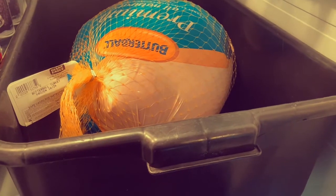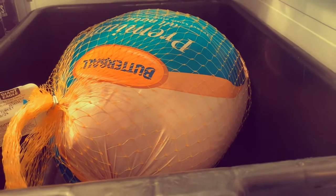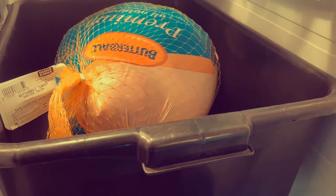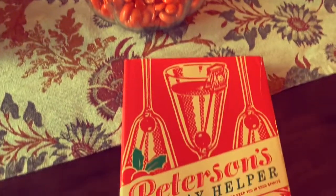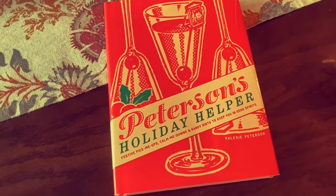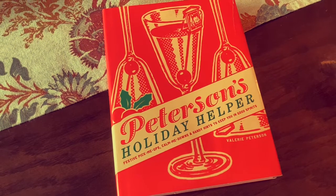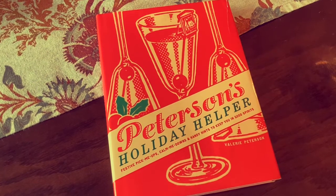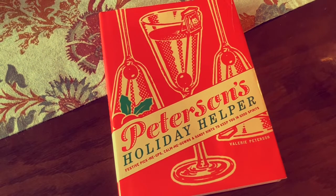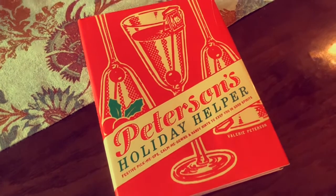There it is, thawing in the refrigerator — the Thanksgiving turkey! This recipe can be found in Peterson's Holiday Helper, which is a great book. It has all kinds of festive drinks, going from Thanksgiving through New Year. It's a book that I get out every year this time of year. I'll put a link in the description of where you can purchase this fantastic book.